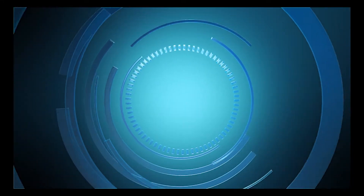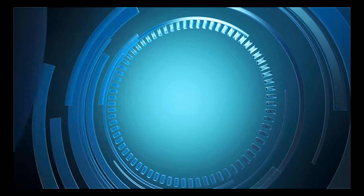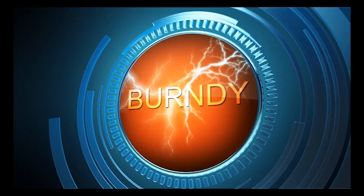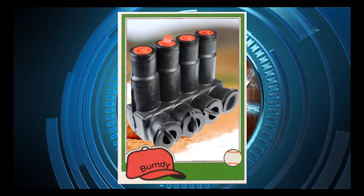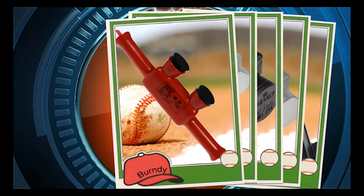When you take the field, you need to have a top-notch team behind you. Inspectable insulated multi-tap connectors for tap connections and inline splice reductions are made quickly and easily with the UniTap line of connectors.